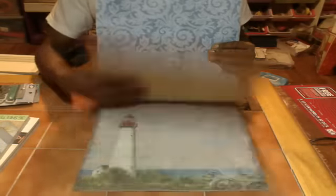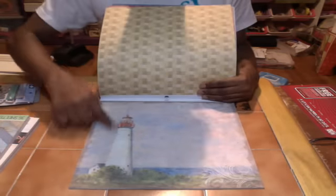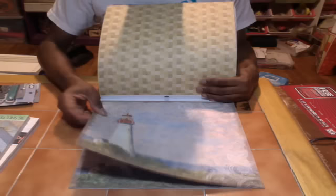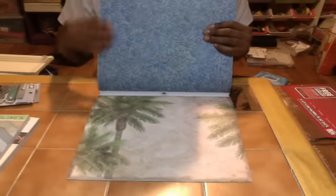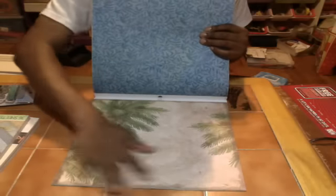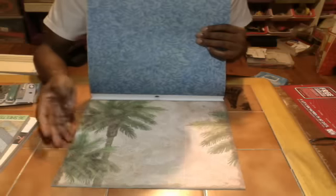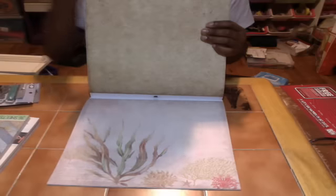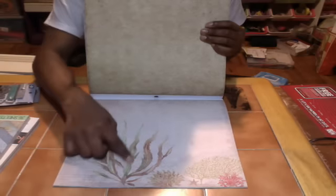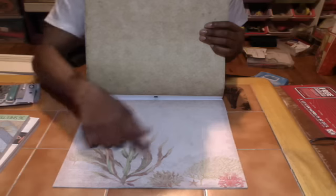Then we have another lighthouse — this one is beautiful. And then this is the double side of the lighthouse: you have the palm trees or sea trees or something like that, but it's nice paper. Then this one is beautiful — I love the leaves, how wavy they are, the colors.